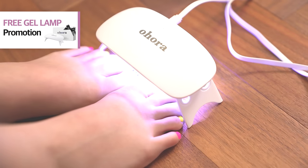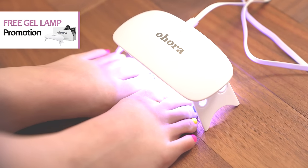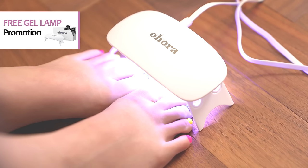Don't miss out on our gel lamp giveaway. Simply go to VanityTable.com, enter 'Ohora free' at checkout, and the gel lamp's all yours.